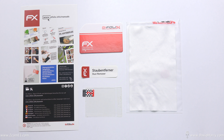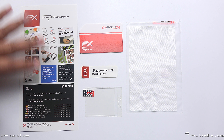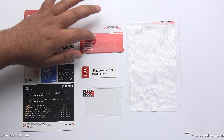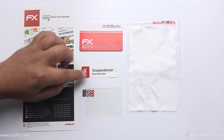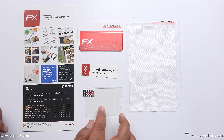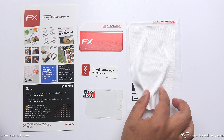Here is all the stuff that comes in the package. On this side, this is actually the back of the packaging with a very simple guide on how to apply the glass. This is just a little calling card type thing. This is one of those little dust removers where you dab on to remove dust. There's the glass itself, and here is a cleaning cloth as well.